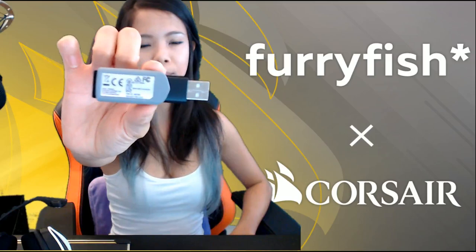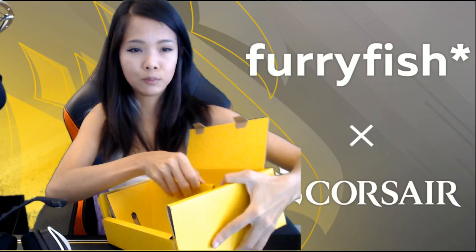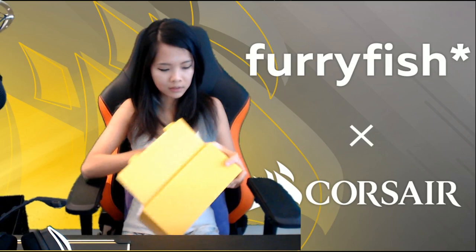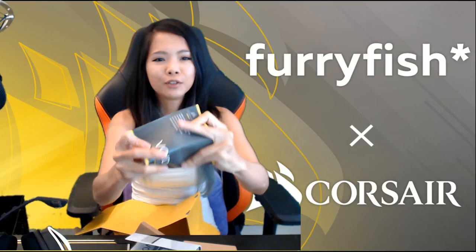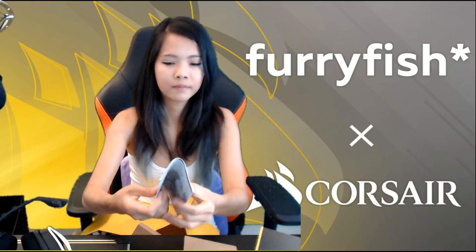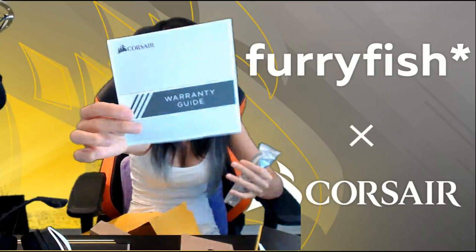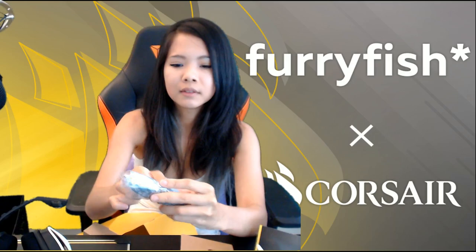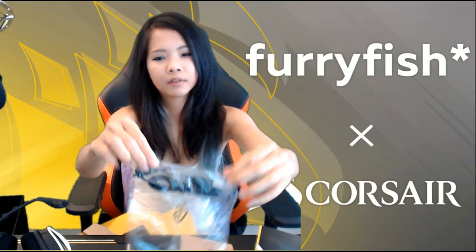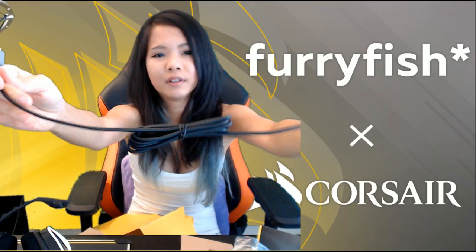Let's see what else is in the package. This was nestling in the ear cup — I think it's the Bluetooth receiver which I'll plug into my computer. I'm going to leave the setup for another time — this is just supposed to be an unboxing and first impressions. What else is in this box? There's a handbook, a safety leaflet, and a warranty guide. And some cables — I'm presuming this is the charging cable.